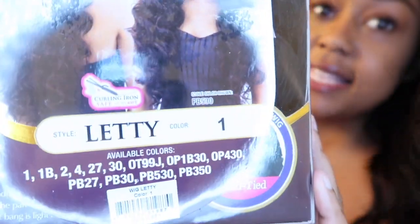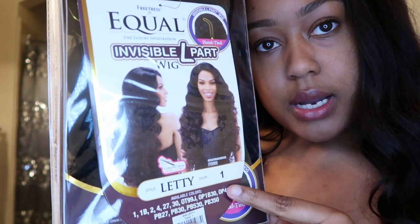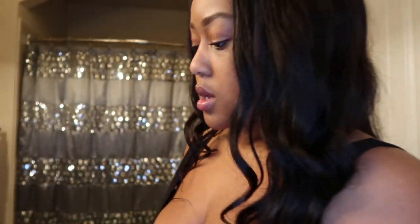So this is the wig — Leti. I got it in color one. And the hair is actually soft. It kind of looks like my Malaysian hair.